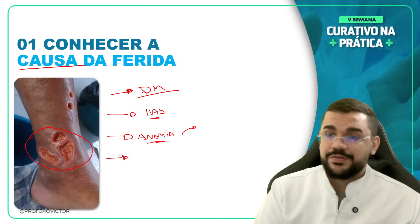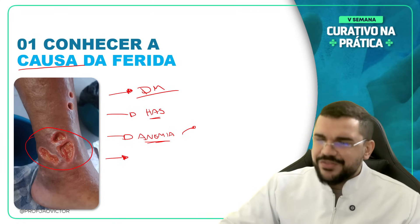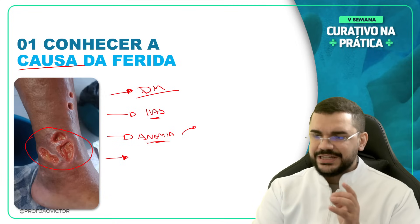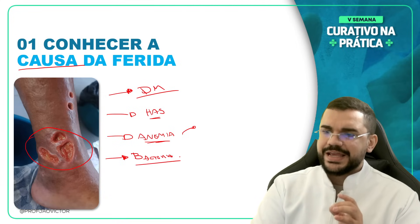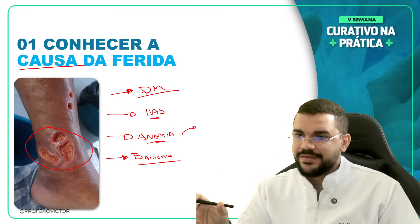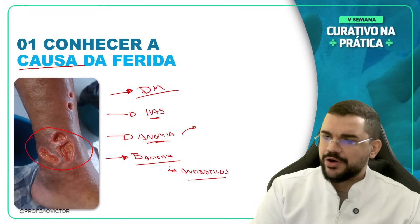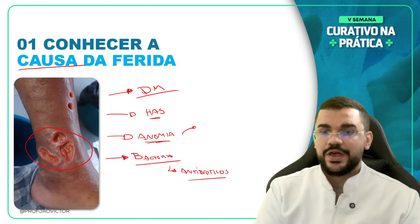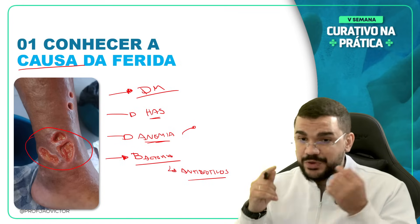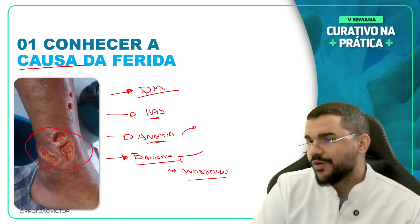Outro fator vai ser uma porta de entrada. Por exemplo, uma erisipela vai ter entrada de bactérias — estafilococos piogênicos, como também aureus. Essas bactérias vão causar a erisipela. A causa da erisipela pode ser essa bactéria. Então agora eu vou tratar essa causa: se é uma bactéria, eu vou tratar com antibióticos. Atenção — esses antibióticos são de uso sistêmico, não tópico. Jamais passe antibiótico diretamente na lesão. A diabetes mellitus também favorece que o paciente tenha infecções mais facilmente.